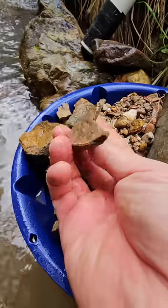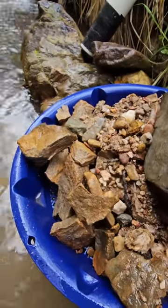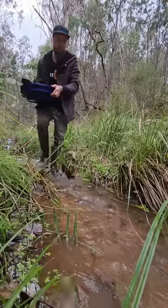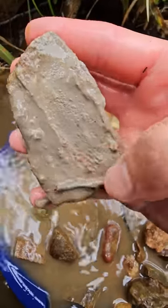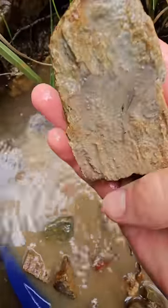This shattered bedrock would be absolutely jam-packed full of gold. All this clay, mud, and dirt stuck to the side of the piece of bedrock is where the gold hides in the tiny cracks. So you've got to wash it off to release the gold and pan it out.